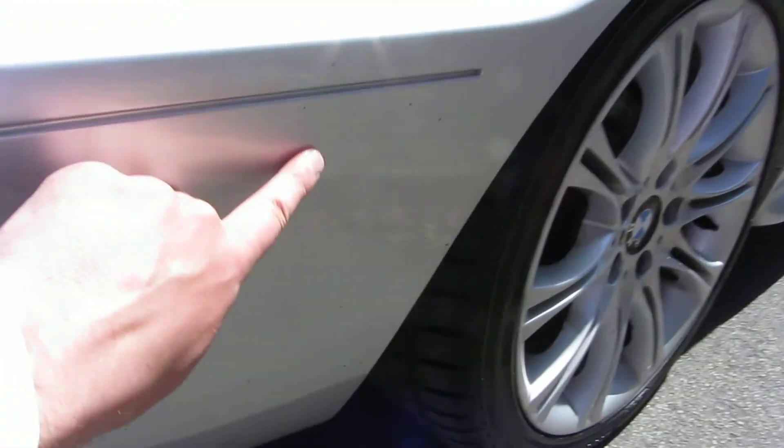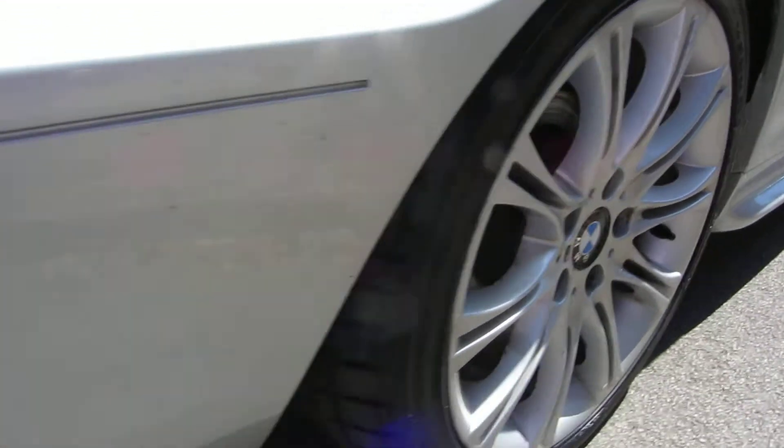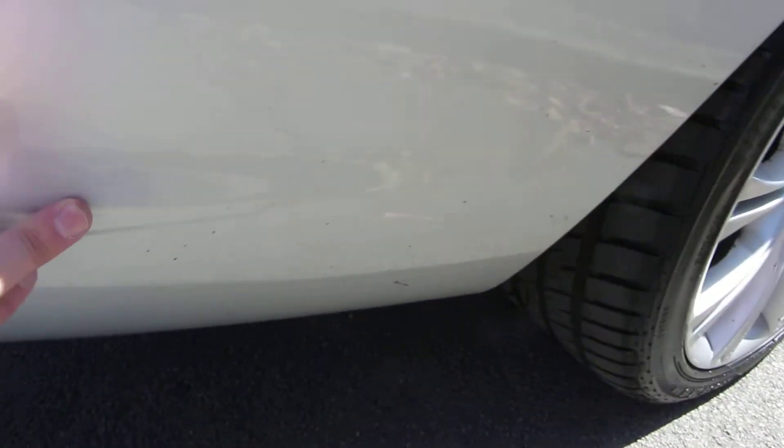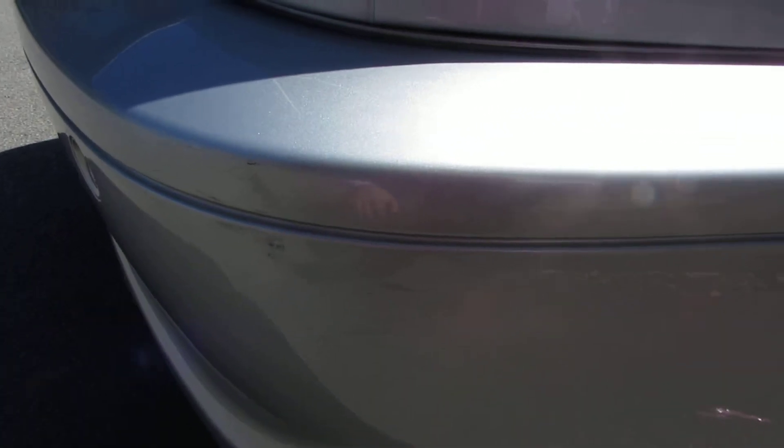Looking on here, these are actually coming off — a bit of tar or something on there — and along this bumper here that could possibly polish out, or might need a local refurb, a local repair. If you look at this corner as well.